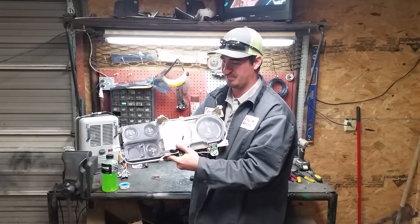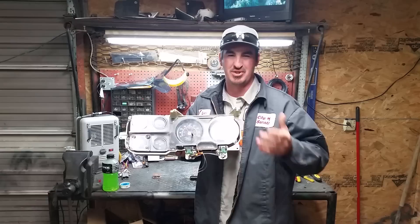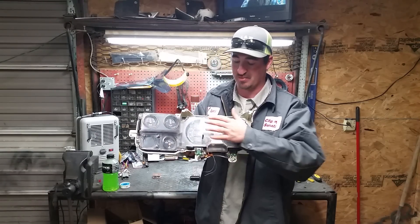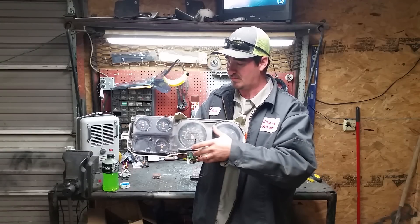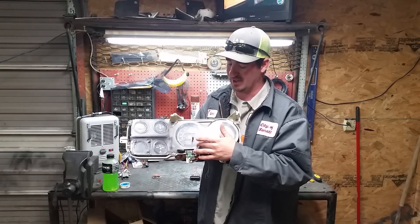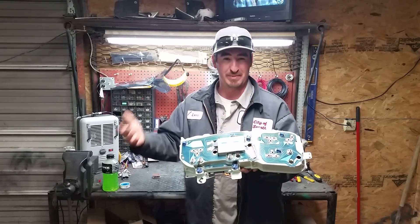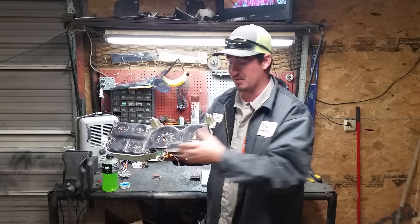It's a stock cluster out of a Suburban — I'm sure they come in other vehicles too, but this one is out of a 90s model Suburban, square body style. The difference between this one and the one I have is that this one has an electrical speedometer on it, so it's going to work great for my transmission.